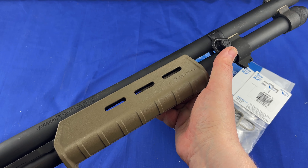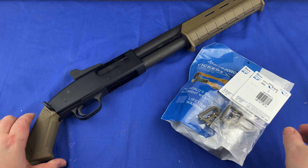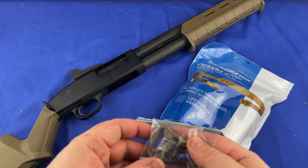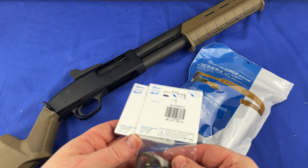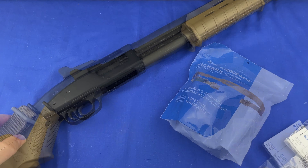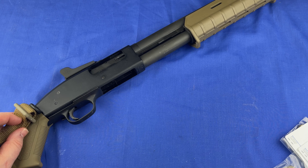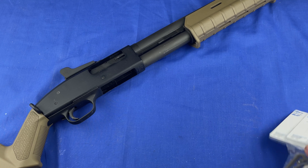Here is the attachment point on the back — I shoot left — and here's the attachment point up front. The reason for needing these U-loops is because the sling is wider than these loops. The sling will go through here, and then the quick-attach U-loop will unhook and you can loop it right through. You can see the webbing on this Vickers padded sling is too wide for the standard loop.